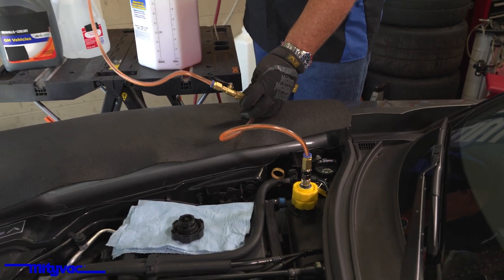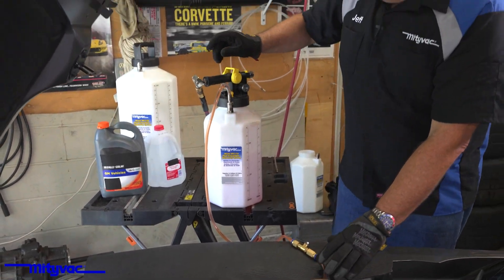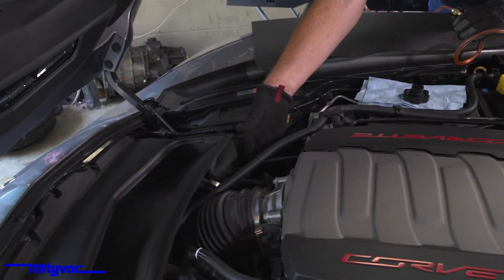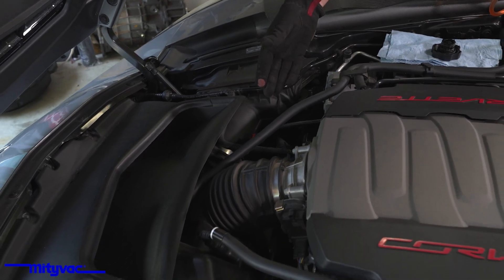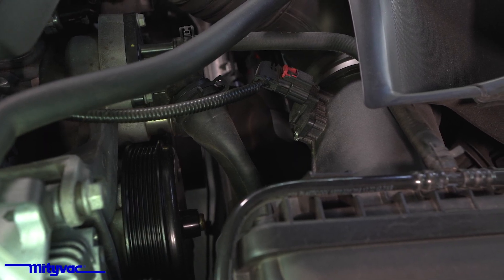This will take several minutes to pull all the fluid out of the reservoir back into the system. You can gauge how much vacuum is still in your cooling system by looking at your larger coolant hoses — you'll notice they're still collapsed. As the system fills and the pressure equalizes, those hoses will expand.